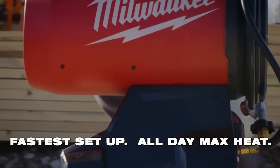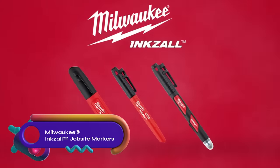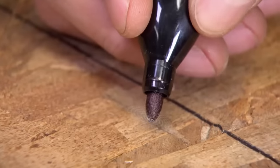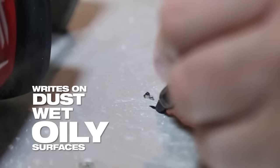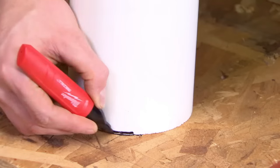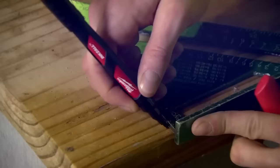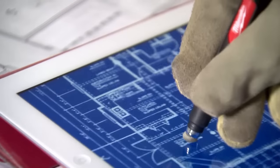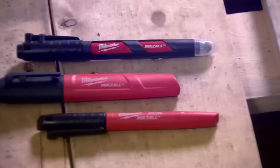Milwaukee Inkzol jobsite markers are durable and reliable permanent markers designed for harsh environments. With a clog-resistant tip, they can write through dust, water, and oil, making them ideal for construction, manufacturing, automotive, electrical, and HVAC applications. These markers have a durable tip that can write on rough surfaces and their quick-drying ink prevents smudging. Available in various colors and sizes, Milwaukee Inkzol jobsite markers are the go-to choice for markers that can withstand tough conditions.